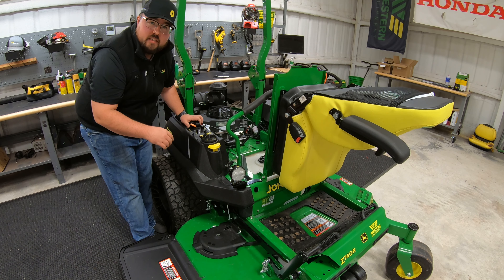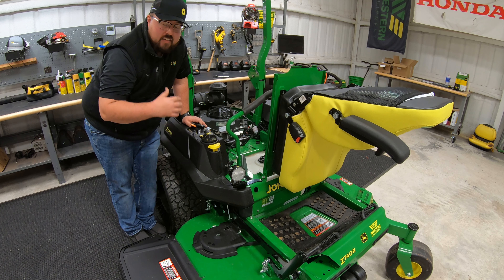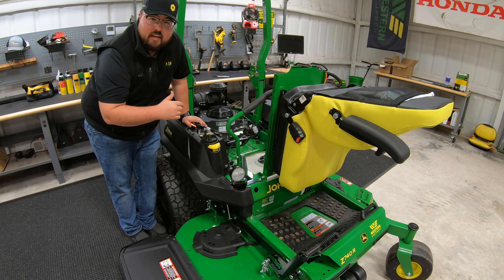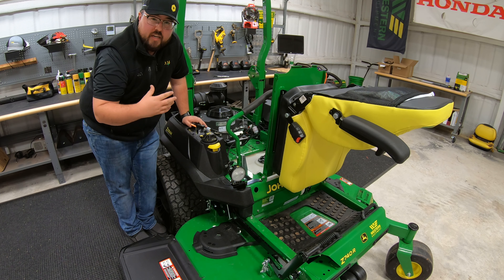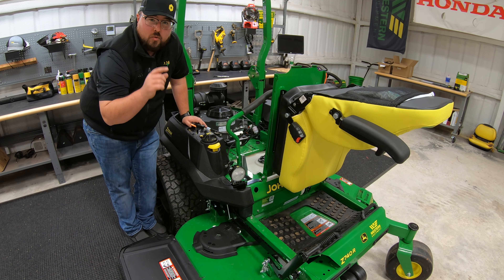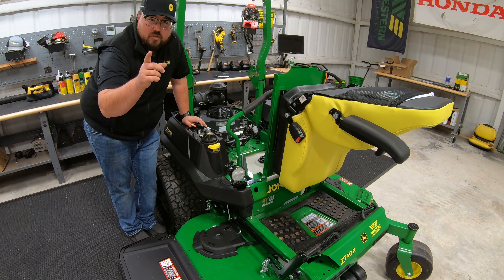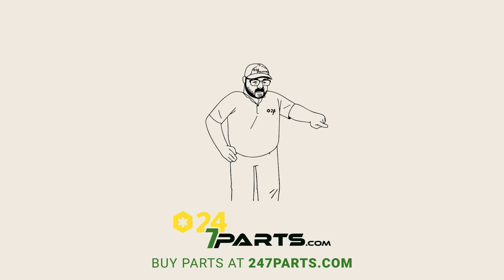The part number for this kit is BUC10310 and it's just that easy to get these installed. I hope this video helped you out — if you liked it, hit that like button and subscribe to the channel. If you need this kit or any other parts, check us out at 247parts.com. Thanks for watching, we'll see you next time.